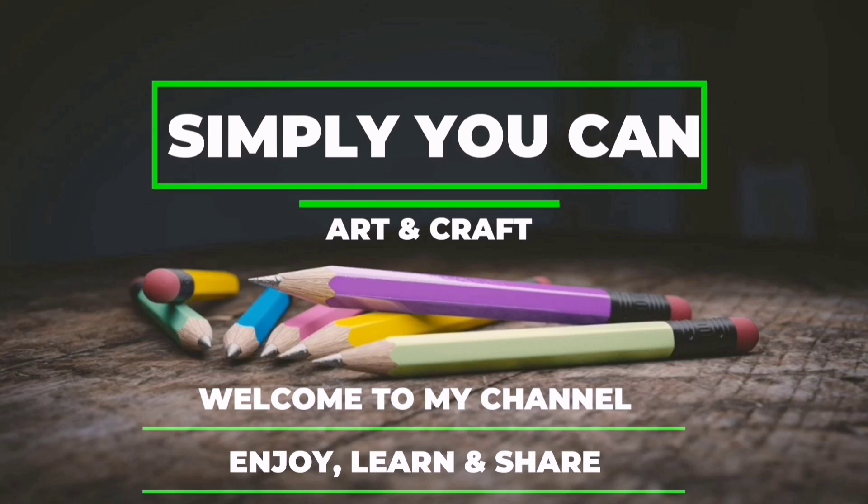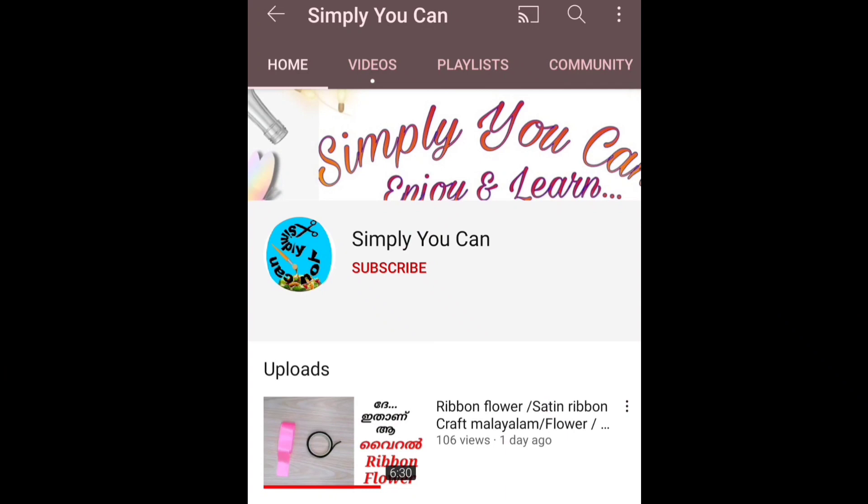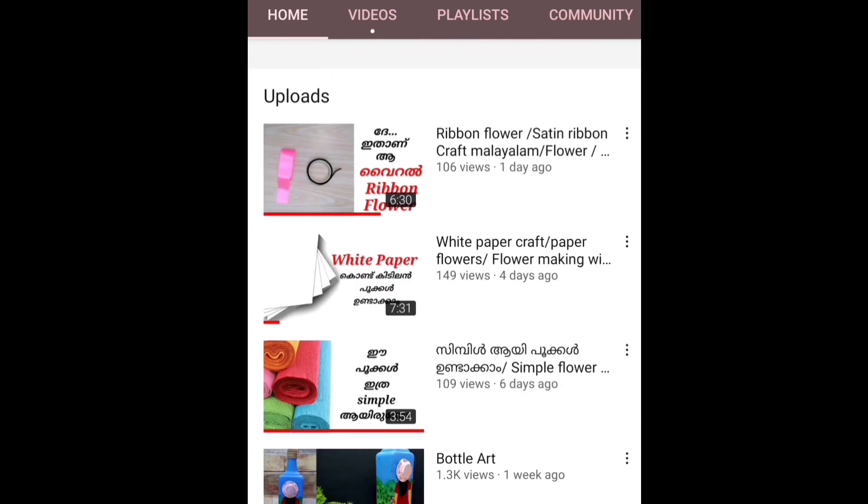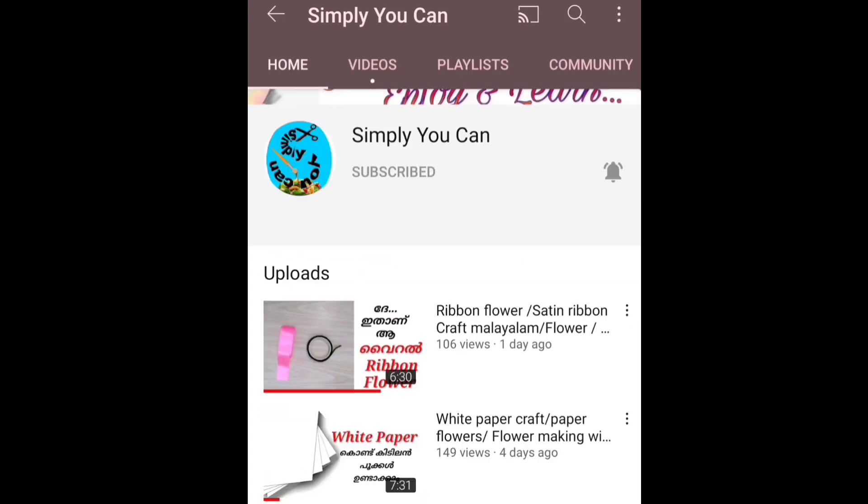Hi all, welcome back to my channel. If you don't know the way to do this, you can use the bottle. If you don't like that, subscribe to the channel. You can also click the bell icon to select all options.